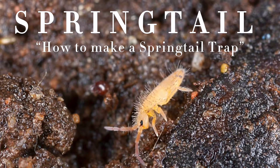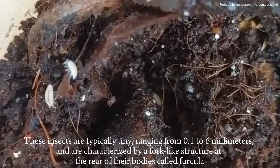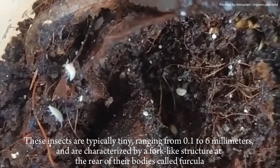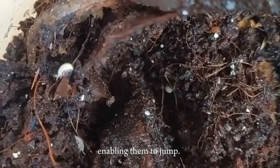Springtail — how to make a springtail trap. Springtail is a group of small insects belonging to the order Collembola. These insects are typically tiny, ranging from 0.1 to 6 millimeters, and are characterized by a fork-like structure at the rear of their bodies called a furcula, enabling them to jump.